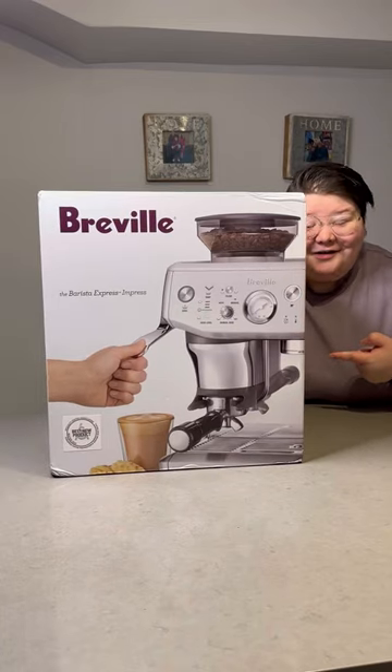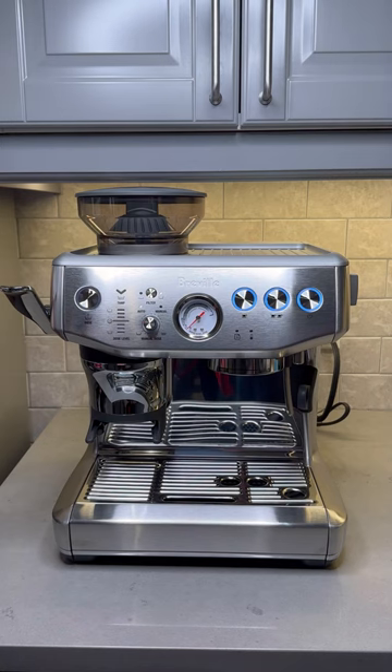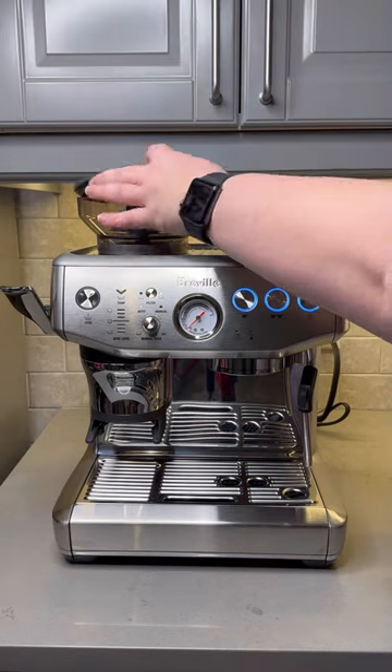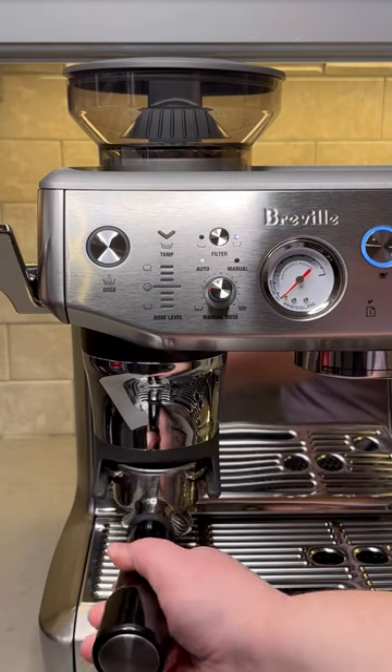This is the Breville Barista Express Impress, basically an upgraded version of the beloved Breville Express. So let's make some coffee with it. Now this has a lot of the same things you love in the Express, like the built-in grinder, which is super handy, but it also has some cool upgrades.